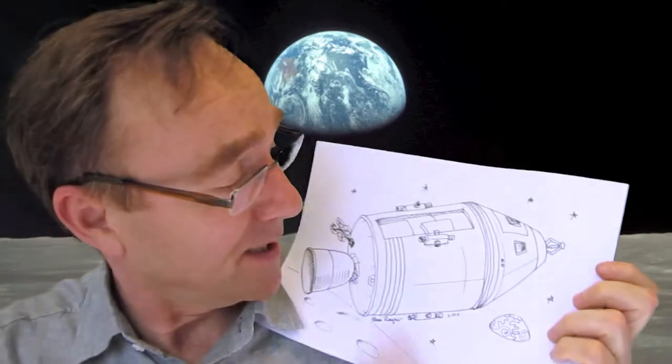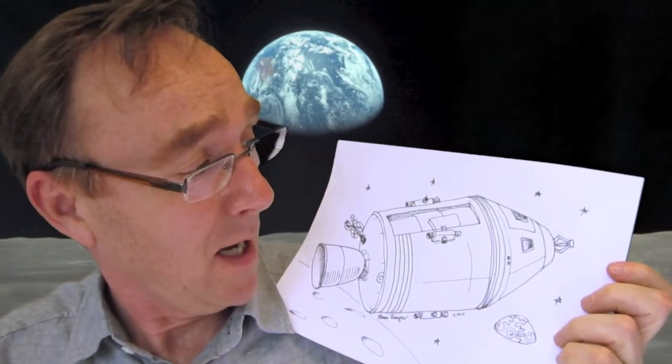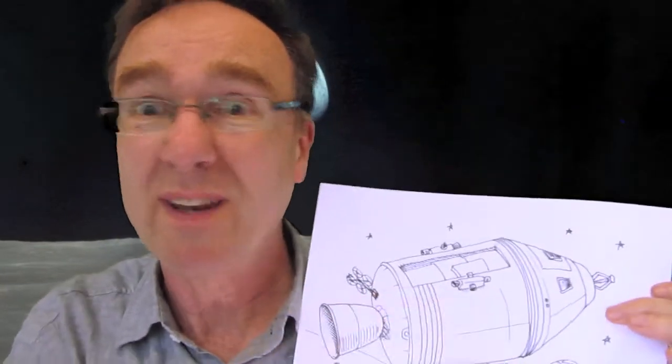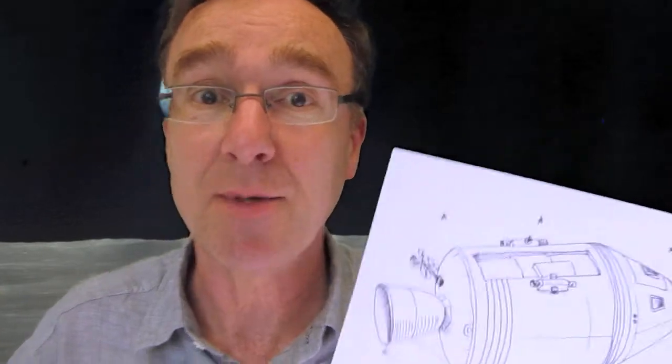We're in England, well in the UK this summer, 2010. There's a big summer reading scheme going on and it's all to do with space. So I'm doing some space things and I'm going to show you how to draw the Apollo command and service module, and you can download one of these just to colour in from my site www.shoot-tube.com.